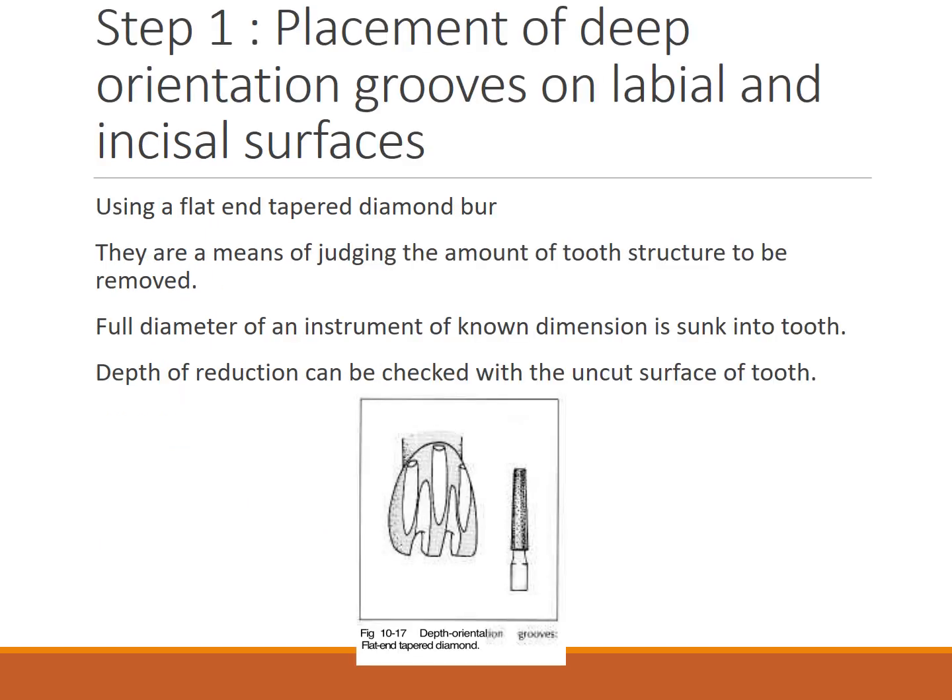Depth orientation grooves are placed on labial and incisal surfaces. Two orientation grooves are needed because the tooth is angulated in two planes — the angulation from the middle to the gingival third differs from the middle to the incisal third. Using a flat and tapered diamond bur, grooves are made and the full diameter of the bur is sunk in to reduce the uncut tooth surface to the depth groove limitation.